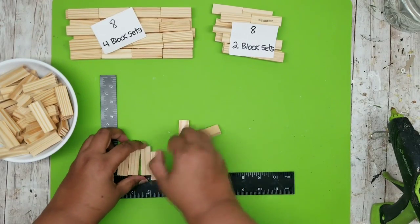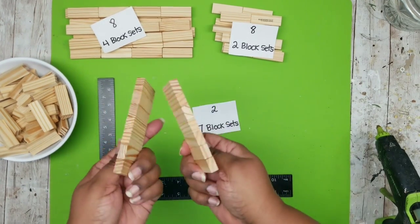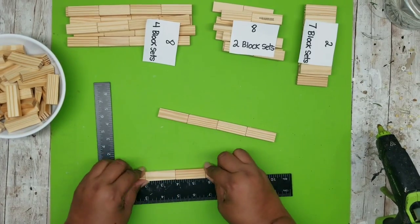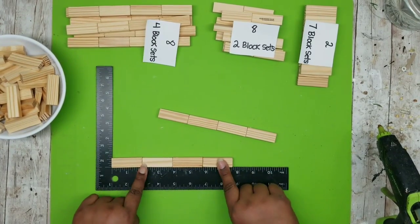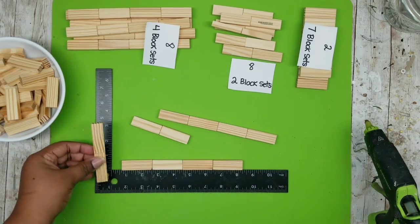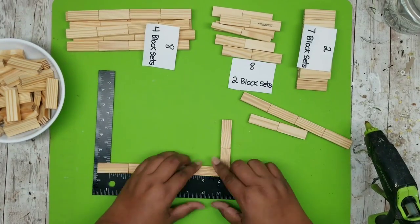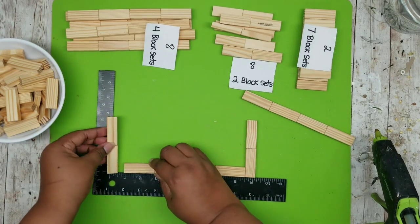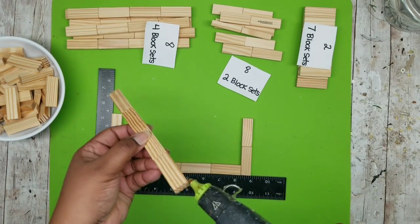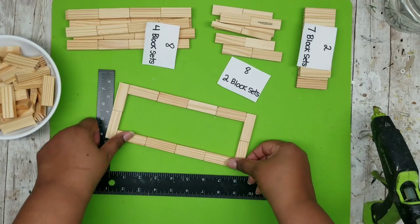The last set of blocks we'll be joining together are seven in a row, laid side by side. We're making two sets of these with wood hot glue. Once done, we have all our pieces to assemble the lantern. Grab two long four-block pieces for one side, then grab one of the two-block pieces. Sit this right at the end with the four-block set butting up against it and squeeze them together to form an L shape. Flip it over and add another two-block set at the other end to form a U shape. Finally, add the last four-block set in the opening and now we have one panel done.